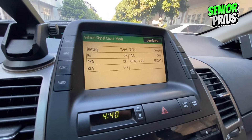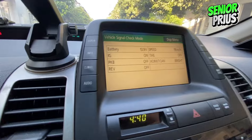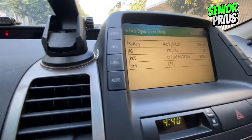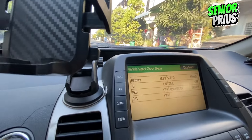Hello Prius owners and enthusiasts. Today, we're diving into a crucial aspect of maintaining your second generation Toyota Prius: checking the hybrid battery health. Whether you're a DIY enthusiast or just curious about how your Prius works, this guide is for you. Let's get started.